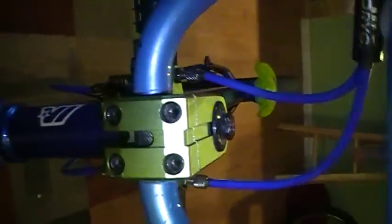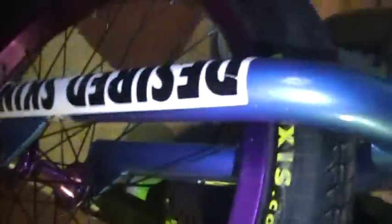I got the Shadow Attack Stem, front load. I've got stock bars, stock forks, my Pride and Joy Purple proper front rim — double wall, along with the back.